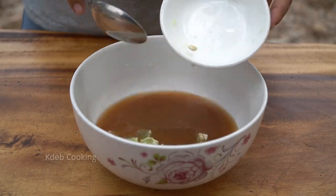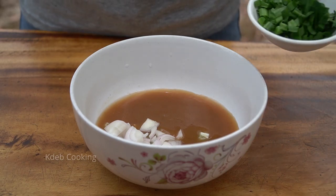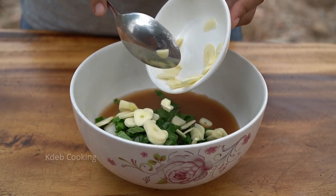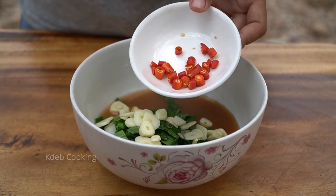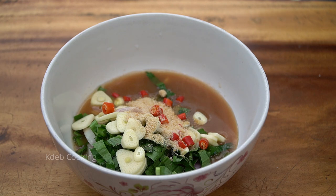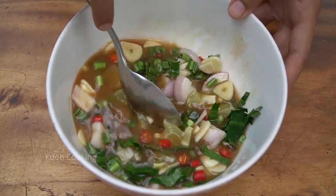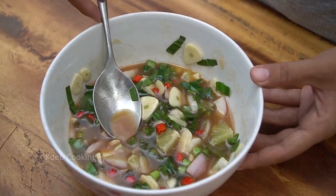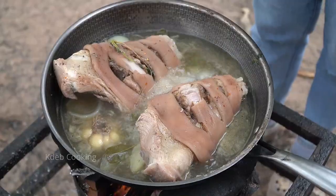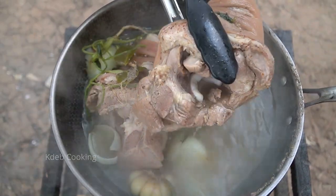Lime, shallot, cilantro, garlic, chili chicken, sugar, whistle, cilantro flour.